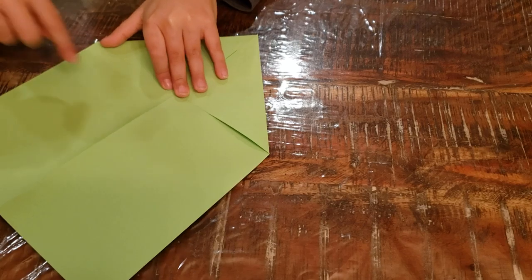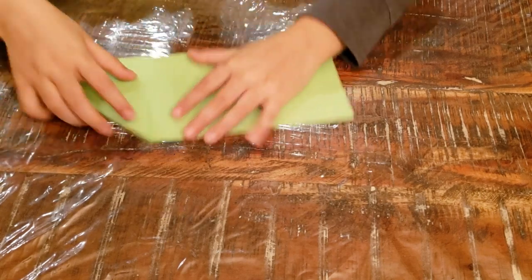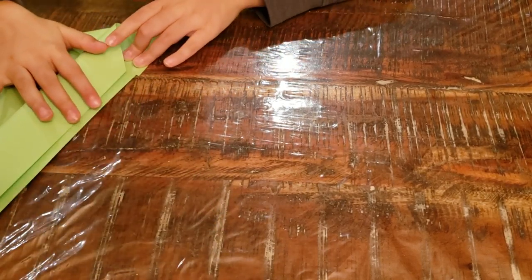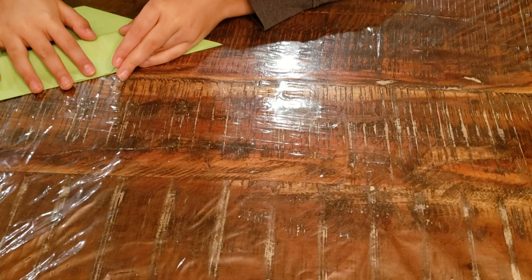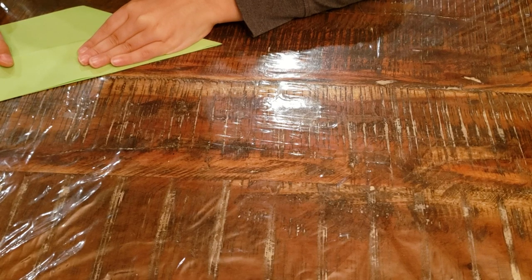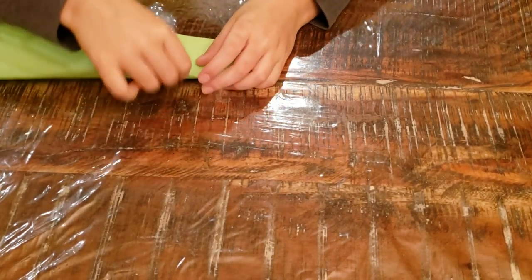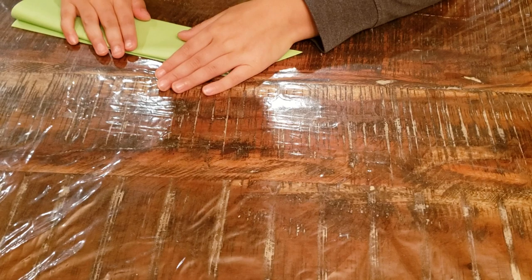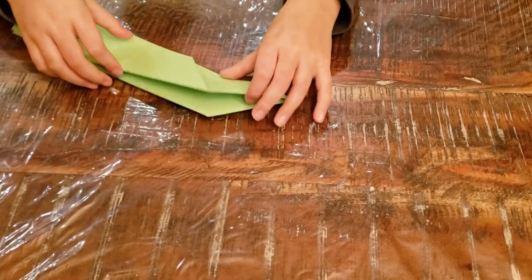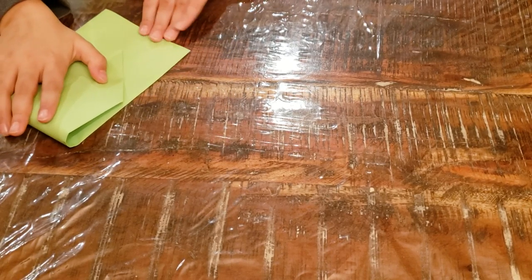Now open it up and make sure the triangles are facing you. You're going to take this edge to the center crease. What I do is just keep it folded in half so these layers don't move. Open it up, fold it down, and leave one inch at the bottom.